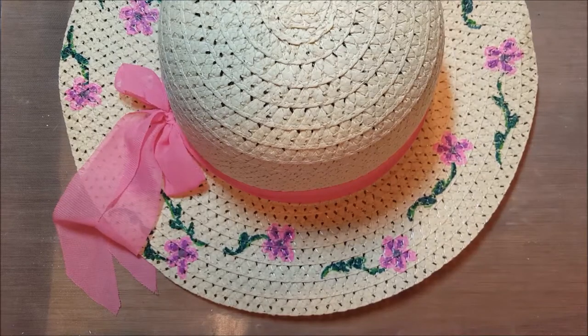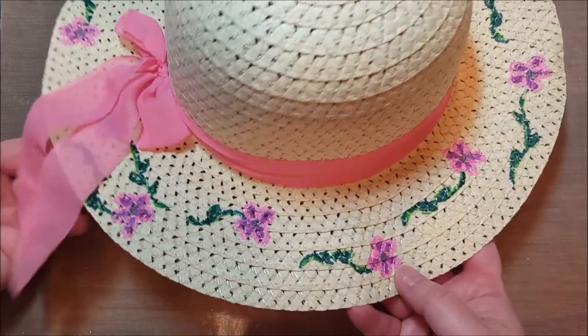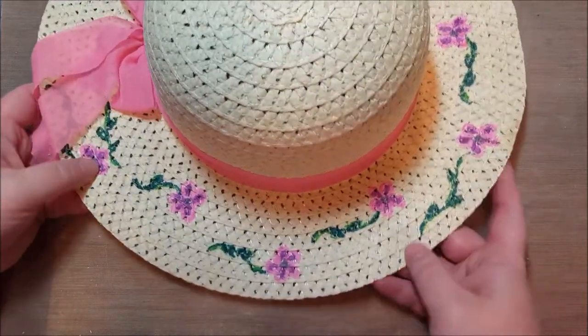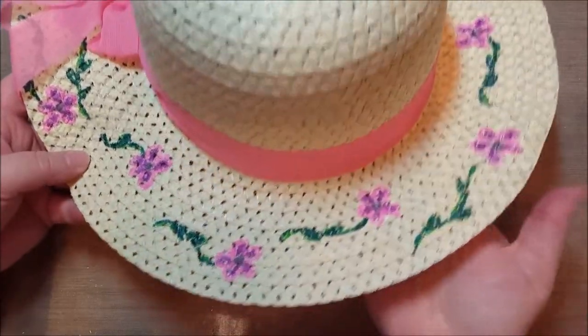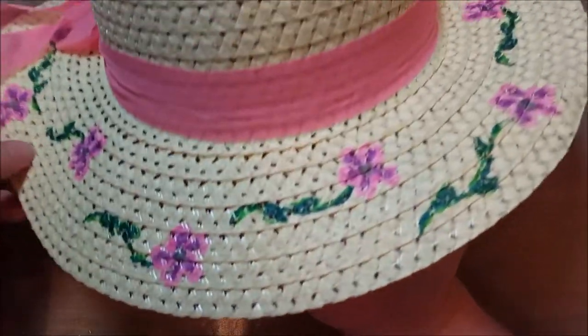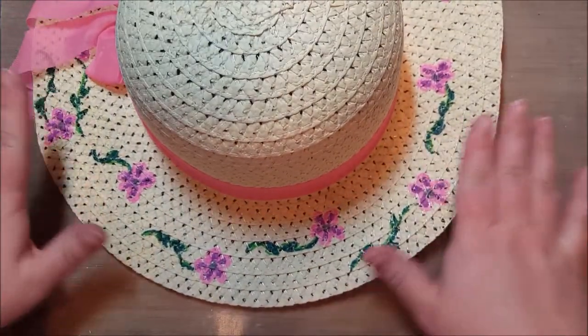Hi and welcome to Take Time to Create. Today I'm going to show you how to decorate this straw hat. I found these straw hats at the dollar store and thought they were super cute. You can see they've got a really pretty little ribbon around the band, and it was just plain.